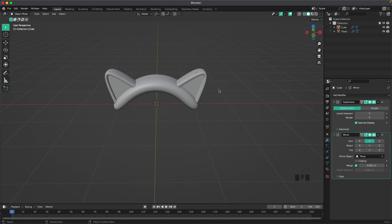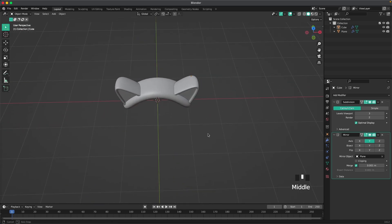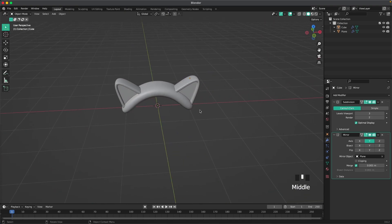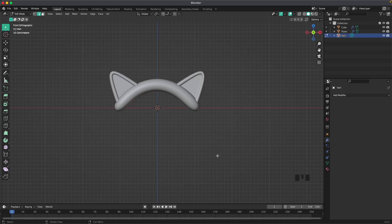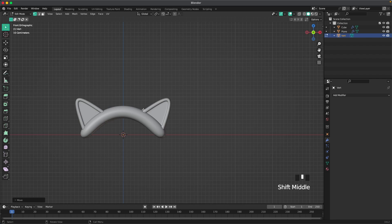Now we'll go and add the antlers — I've been calling them horns, but of course they're antlers, which is the correct word, so I will be saying antlers from now on. Go into front view, press Shift+A, Mesh, and we'll add a Single Vert — this is why we needed the Extra Objects add-on, it just adds one vert to our scene. Go to vertex select and press G to place it, then press E to extrude and keep extruding to form the antler shape you like.